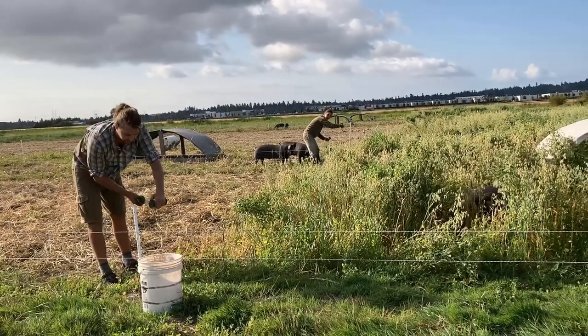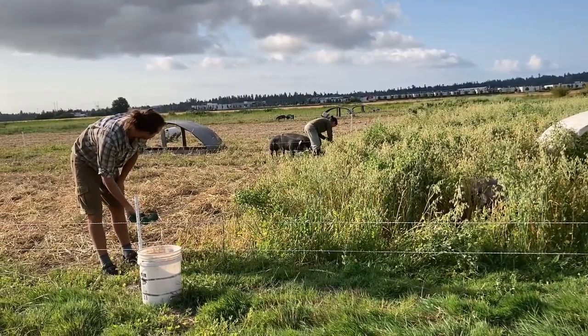The last thing that needs to be done is moving and setting back up the barrel water system we use for these hogs.